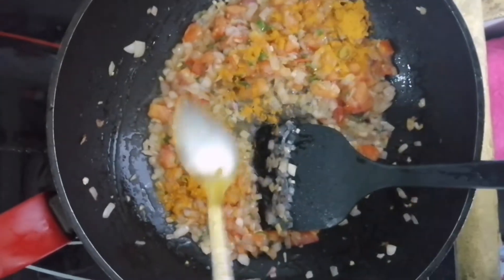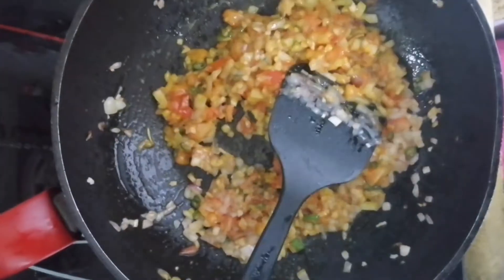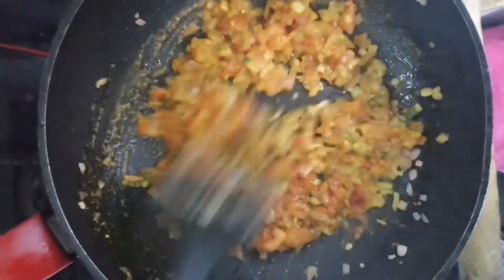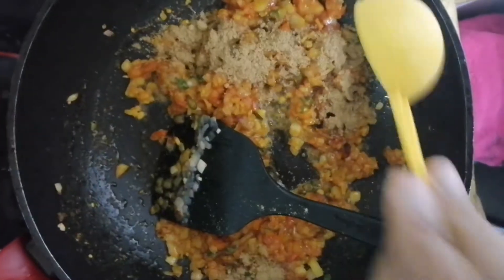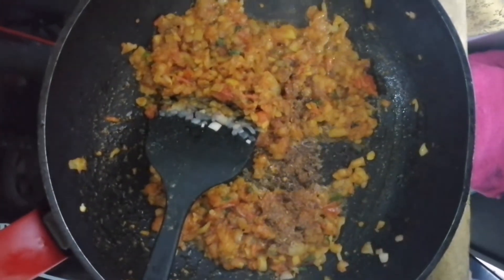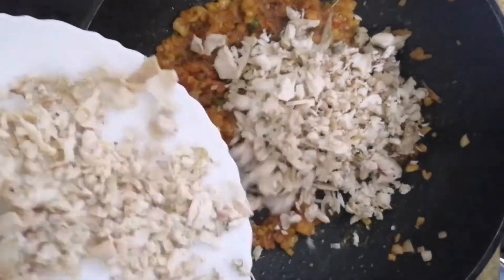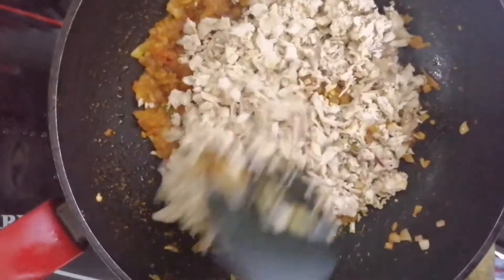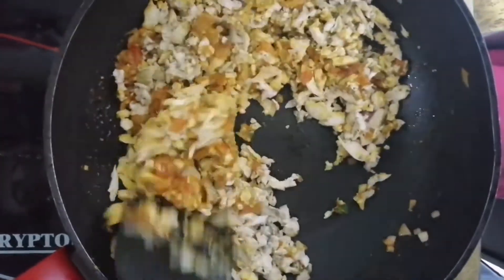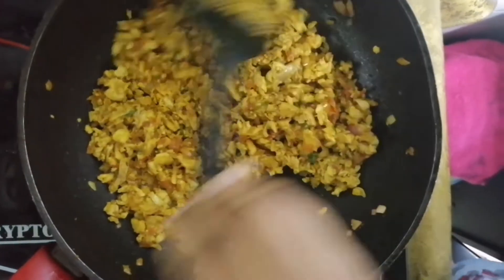Let's do the recipe. Let's do a little bit of the egg. The chicken is ready to cook. We will cook the chicken with 2-3 grams. Let's try the chicken and add it in.